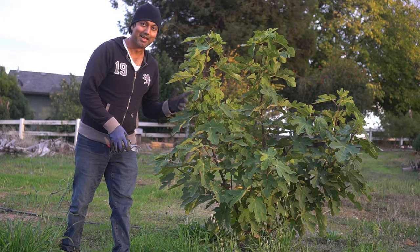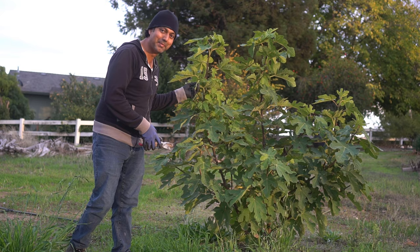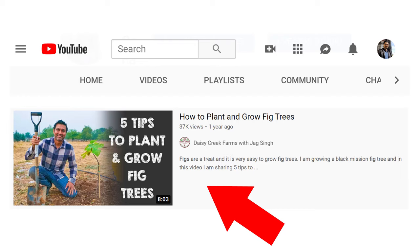And check out this fig tree — it's about six feet tall. Isn't that amazing? Just one year of growth. I also have a video on tips on how to plant and grow fig trees as well if you want to check it out.